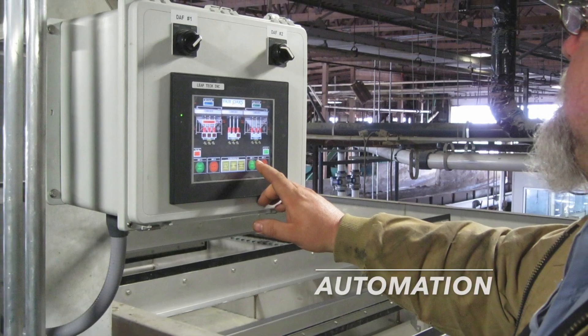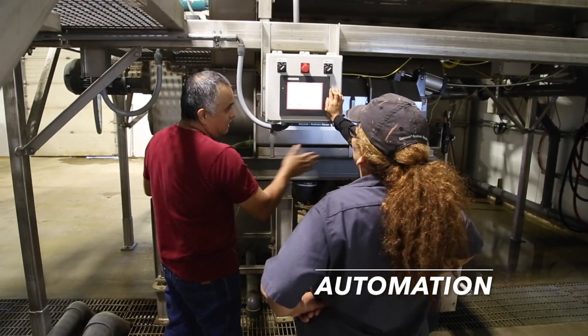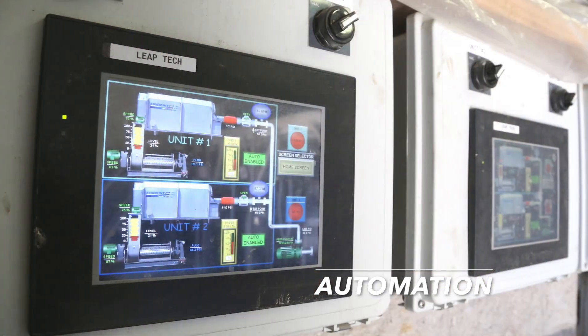Trident provides different automation packages, from basic machine automation to fully automated manure processing systems.